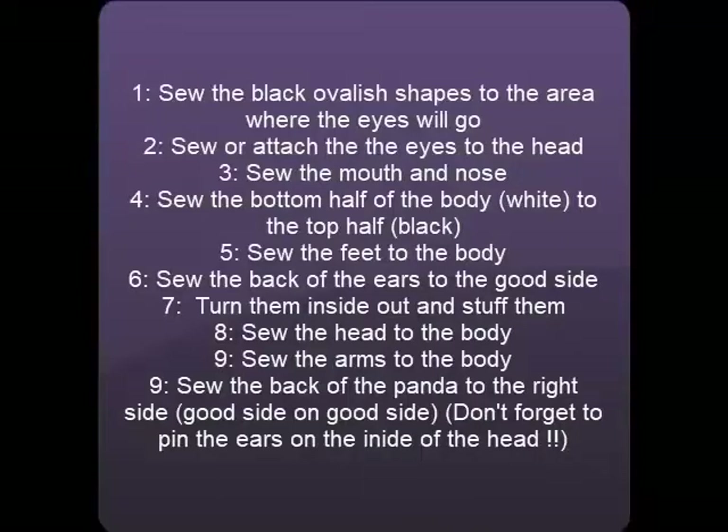This is a brief outline of the steps I took to make the panda. You can pause here if you want to look at them. Although please look through the video first and then come back.